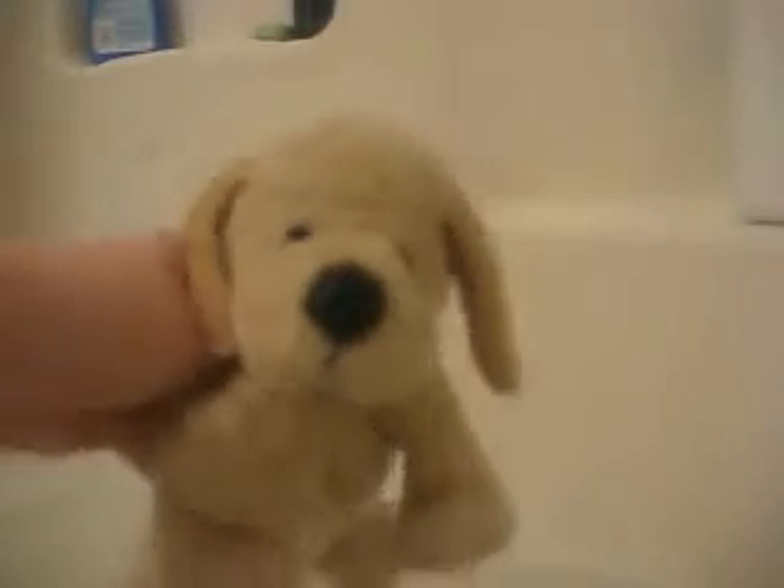The most basic thing you need to bathe a Webkinz is, well, a Webkinz. The first thing you want to do is get that Webkinz wet by putting it in the water and getting it really soaked. Make sure it's completely wet, like this. That way you can see it dripping, and you might be able to see it dripping. That's a good thing for right now.